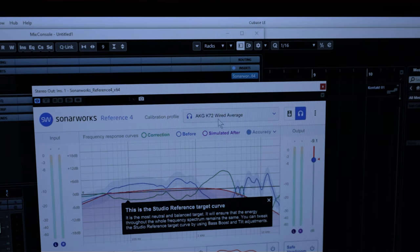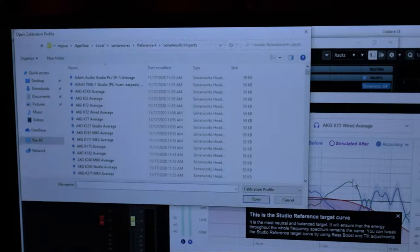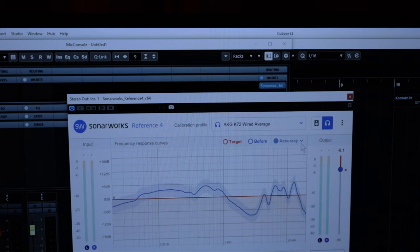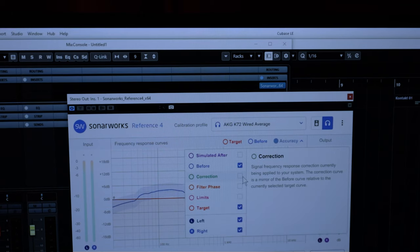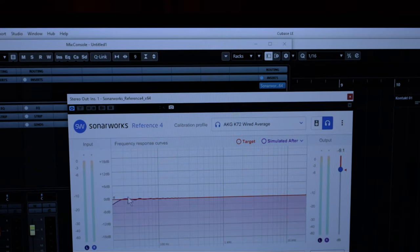Sonarworks Reference 4 is installed. The way this works is you go to Open Profile and select the headphone that you have. In my case it's the K72. You select the K72, and it'll show you the frequency curve of your headphone. Then I load the correction curve to counterbalance it, and the final result is this flat line. It's not ideal — it's always better to have the best speakers and a treated room — but if you're on a budget, this is a great option.